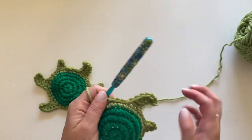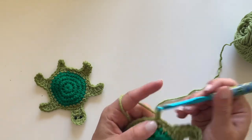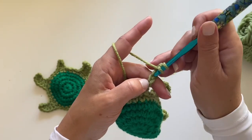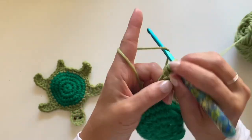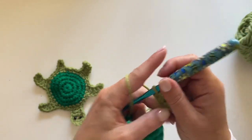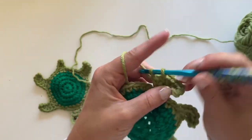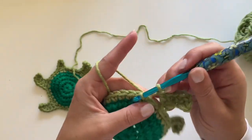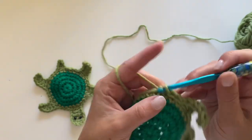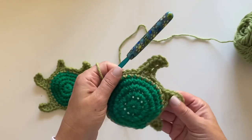Slip stitch in the next three. Now repeat what we did to make the next little leg: chain five, single crochet, two half double crochets, two half double crochets, double crochet in that last chain, skip a stitch to join with a slip stitch, then keep slip stitching for a total of three slip stitches.